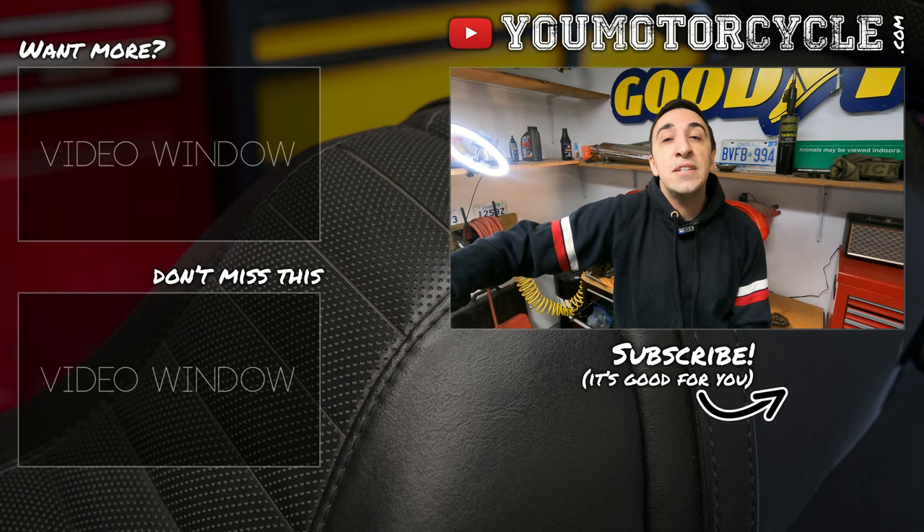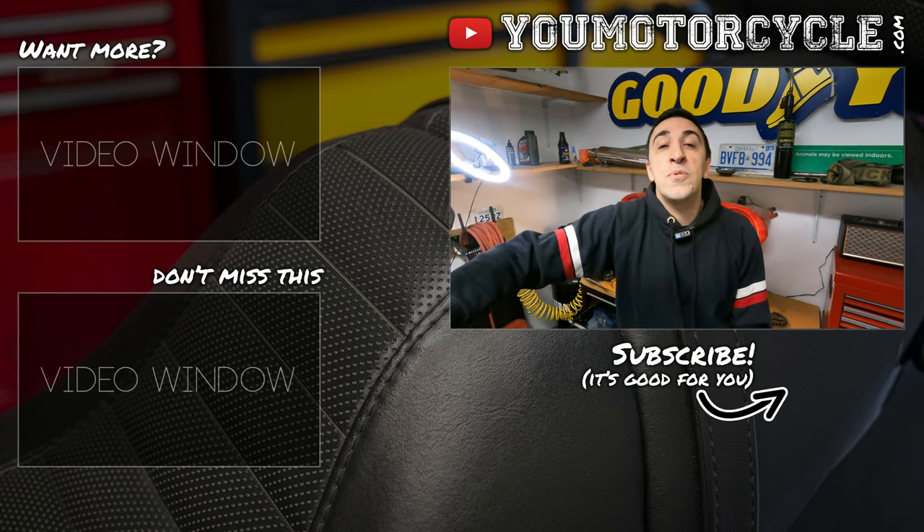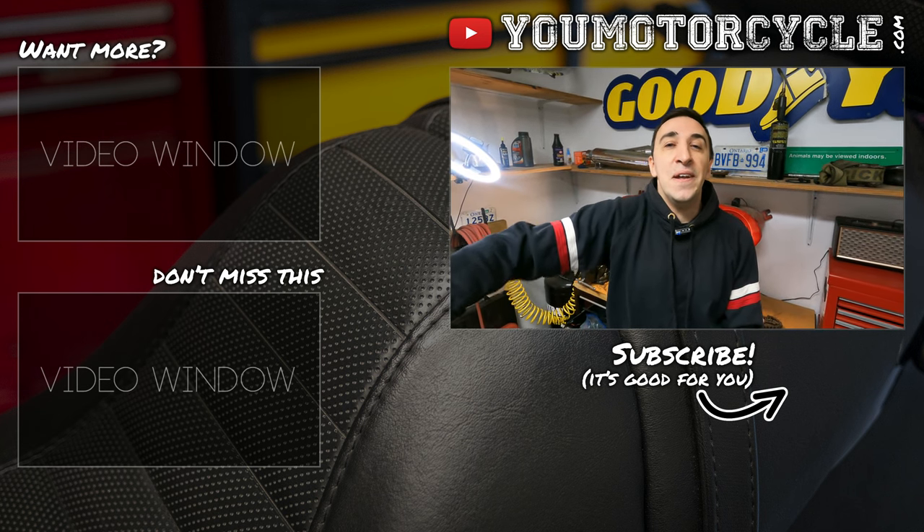Like this video if you want to encourage me to make more videos and help a motorcyclist. Subscribe if you want more videos that could help you out. My name is Adrian. Check out yourmotorcycle.com. Ride safe but have fun. Peace!